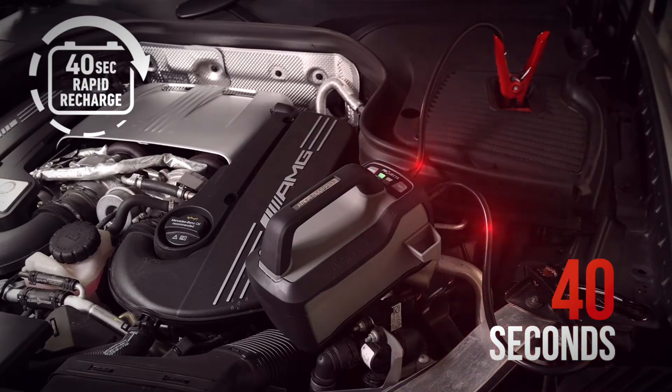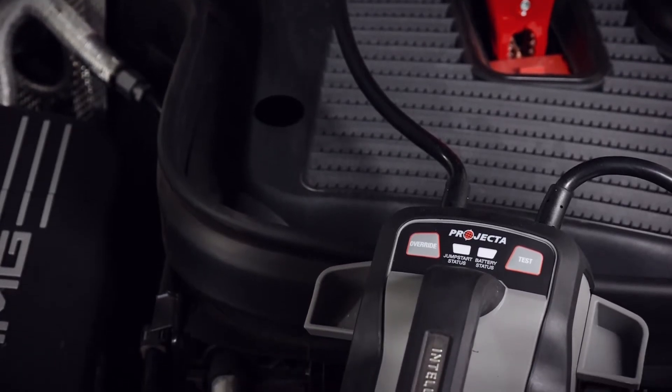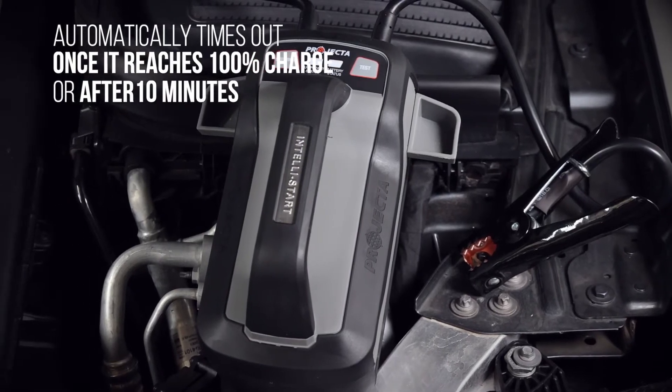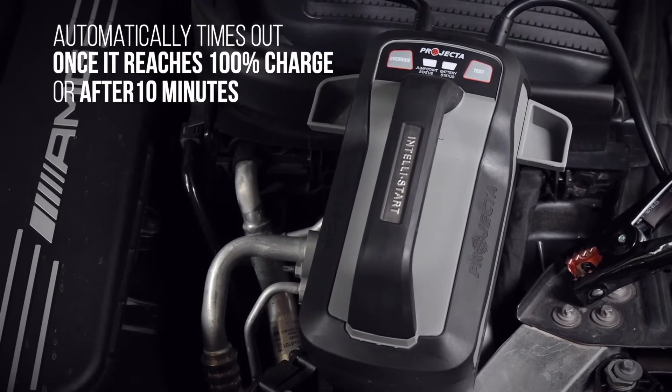Following the 40-second RRT process, you can confidently disconnect the jump starter, knowing it is powered up and ready for the next emergency. If left connected to the vehicle, the jump starter will automatically time out once it reaches 100% charge or after 10 minutes.